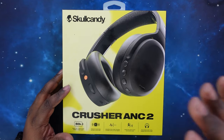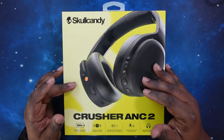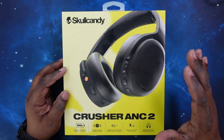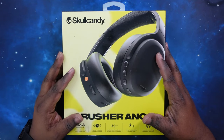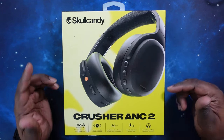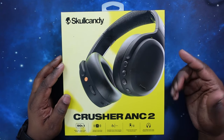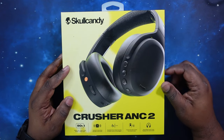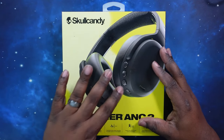We got the Skullcandy Crusher ANC2 headphones. A subscriber in the comments reached out and asked me to try these out. I was interested in them, but I really wasn't on the Skullcandy line like that. But then I got the REL ANC AirBuds and they had a really impressive showing, so that also tweaked my interest into getting these.